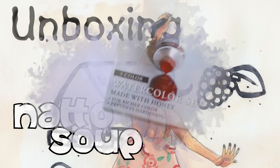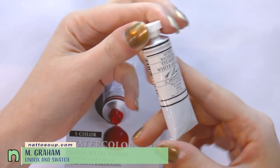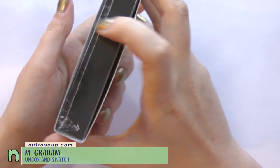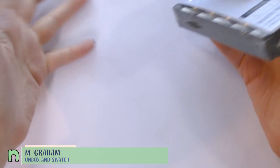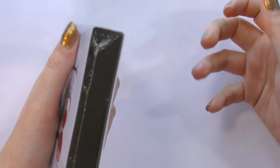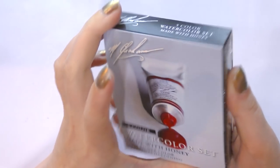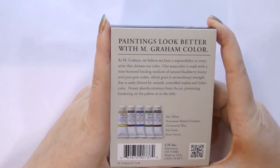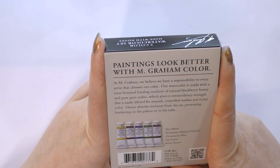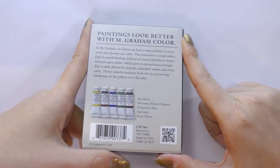These arrived today straight from Amazon. I have a little bit of experience with M. Graham in the past — like their titanium white. I've gotten them in art snacks before, and when I try to put them in my palette I usually find that they don't quite work for me because they're very viscous but yet still liquidy. They never really fully harden. Now that's considered a selling point for these. They do make a lot of promises though — they promise that your paintings are going to look better with M. Graham color, and I'm not the sort of woman you make these promises in front of, because I'm going to hold you to it.